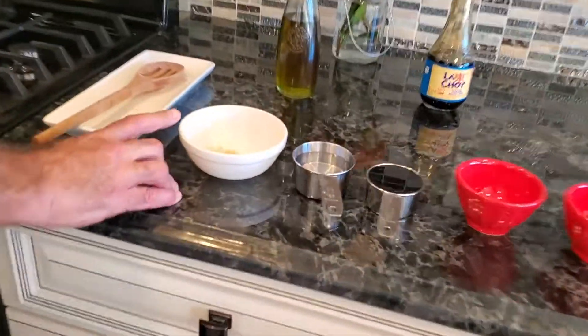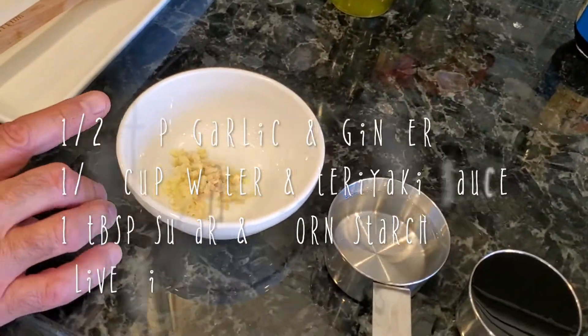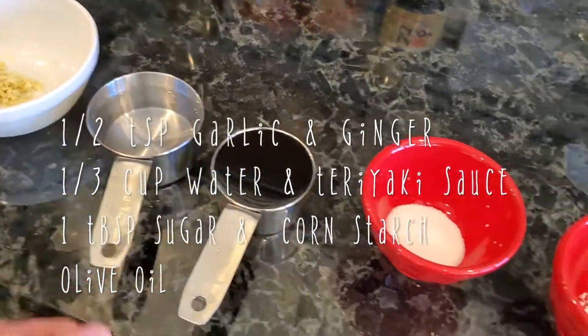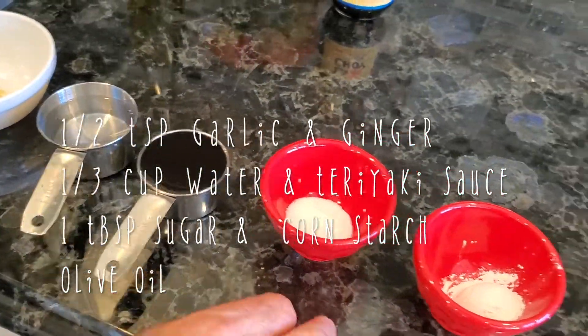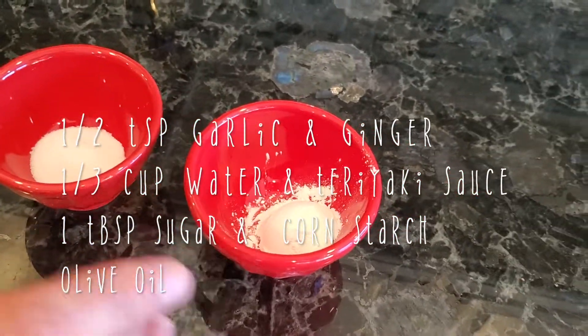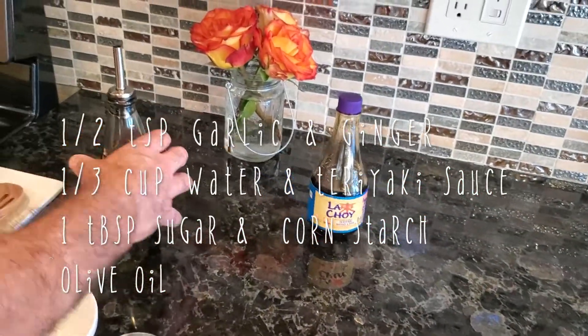We're going to work on the sauce first. I have over here half a teaspoon of garlic and half a teaspoon of chopped ginger, one-third of a cup of water, one-third of a cup of teriyaki sauce, one tablespoon of sugar, one tablespoon of cornstarch, and a little bit of olive oil.